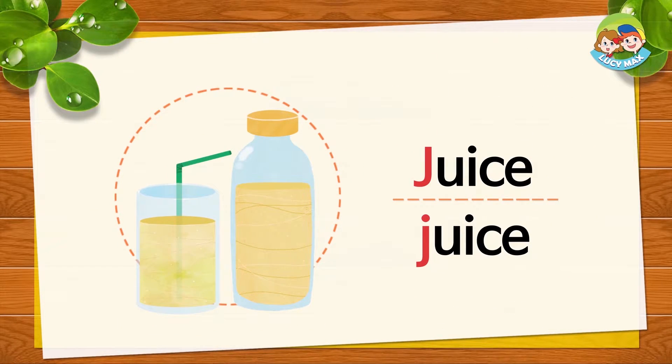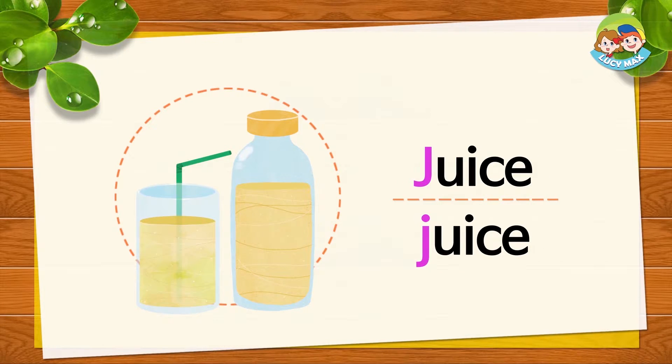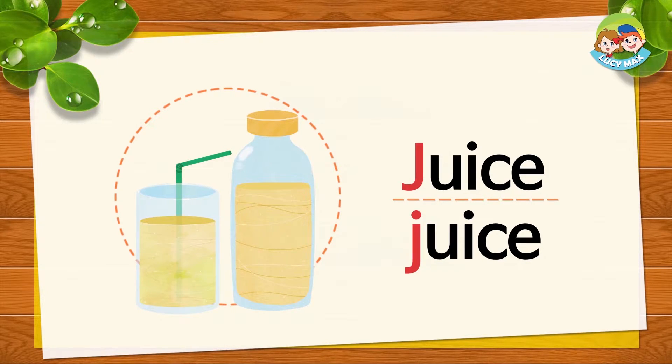This is juice. J, J, juice. Repeat after me: J, J, juice. Good. What is your favorite juice?